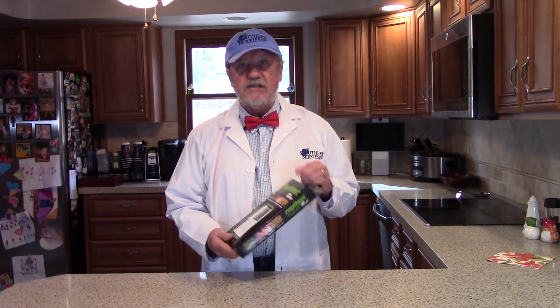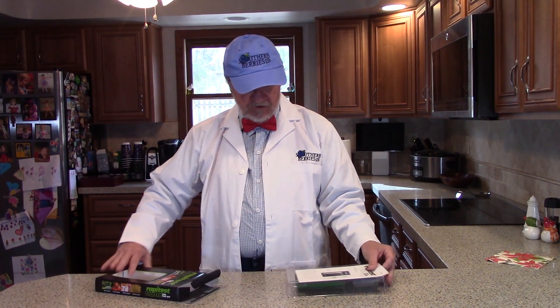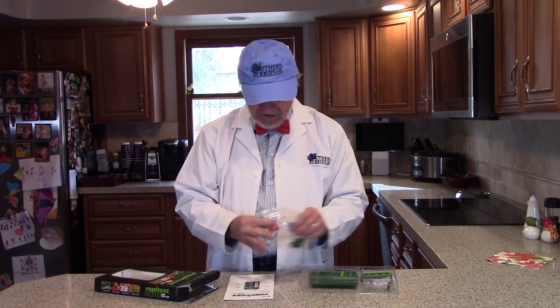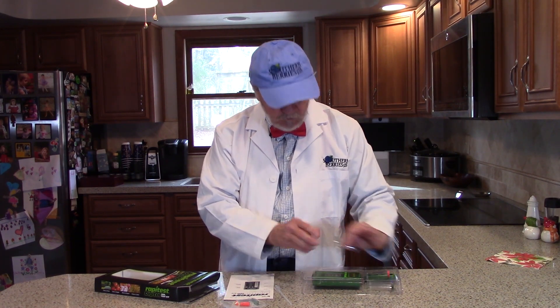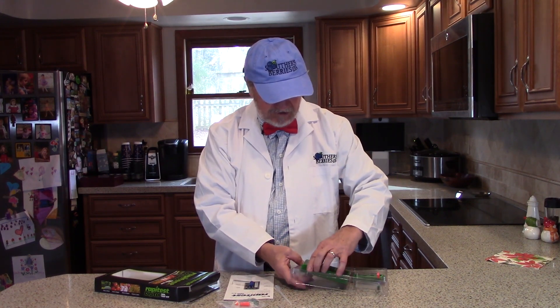To test our soil today, we're going to be using the RapidTest Digital Soil Test Kit. When you open this up, first thing you're going to notice is you have some instructions, so we're going to pay attention to those. We have a suction tube for putting the samples into the vials. We have our capsules that we'll use for testing the pH, the nitrogen, the phosphorus, and the potash. We have our test tubes that we'll put the samples in. And when we're finished, we have our soil tester that's going to tell us the results.